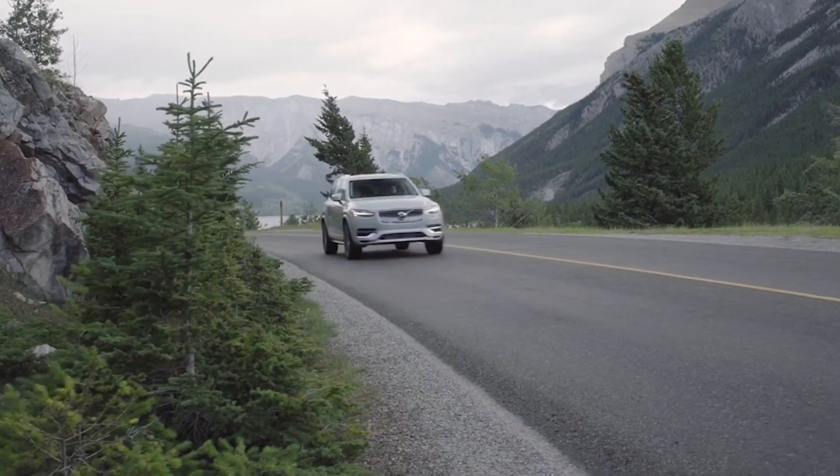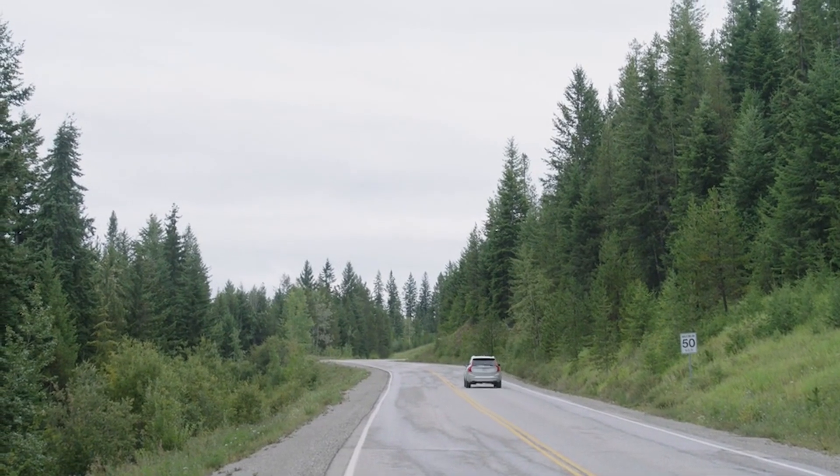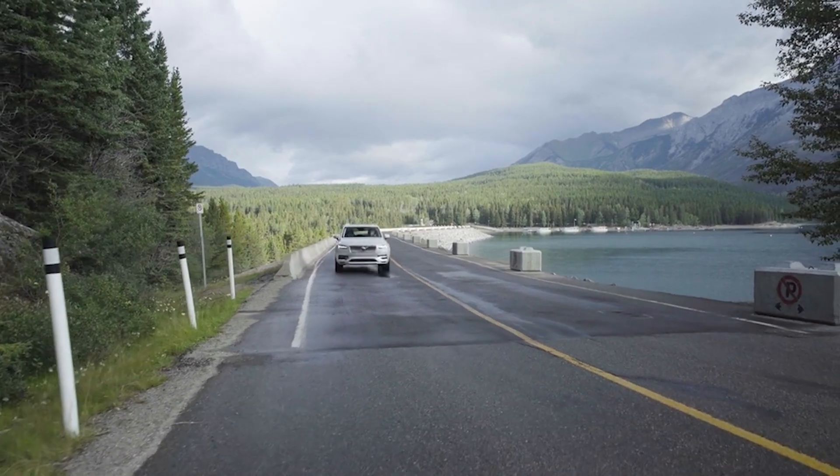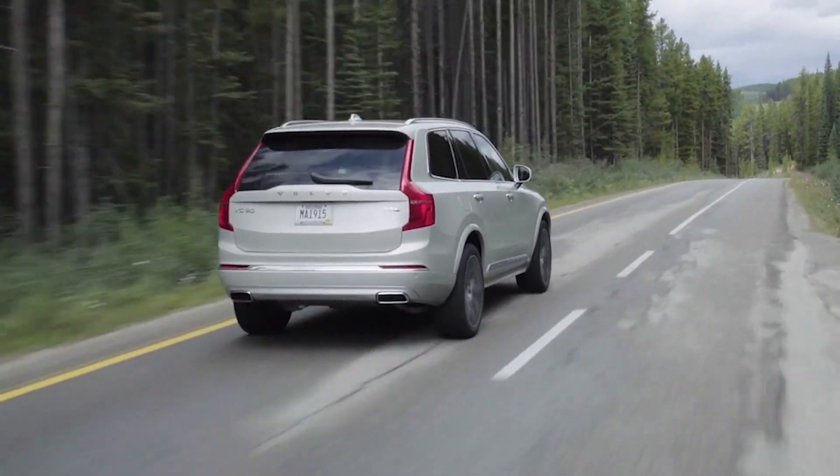The constant all-wheel drive mode is going to be perfect for when driving to places like Whistler or up the Coquihalla — ensuring that you get the best traction possible at any speed.